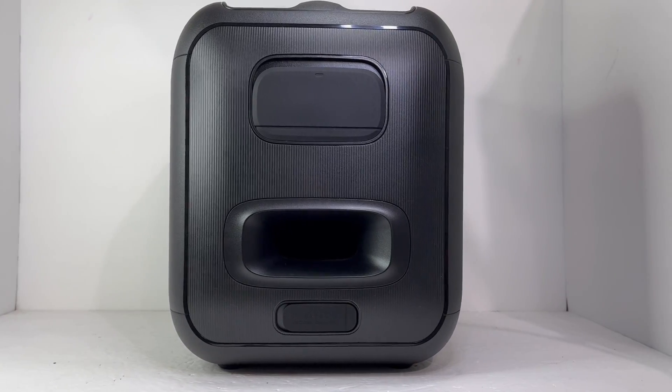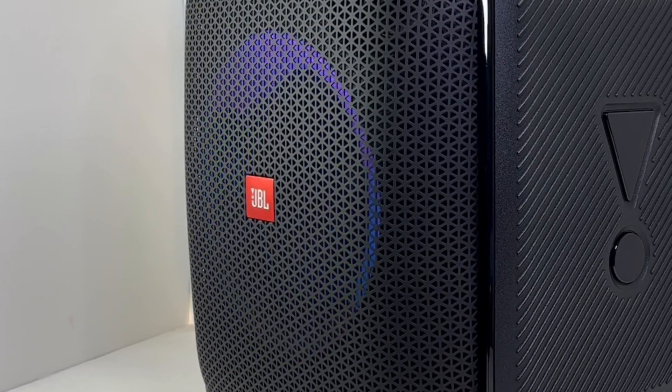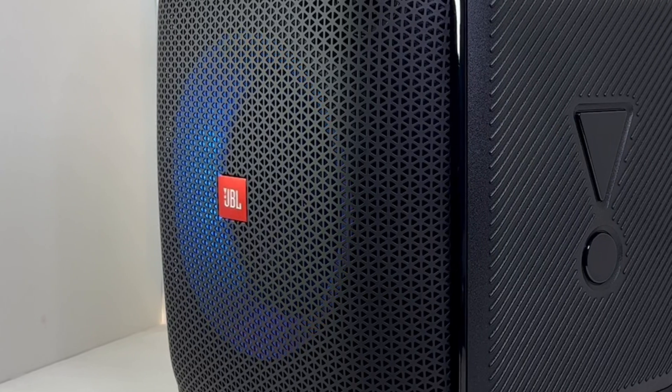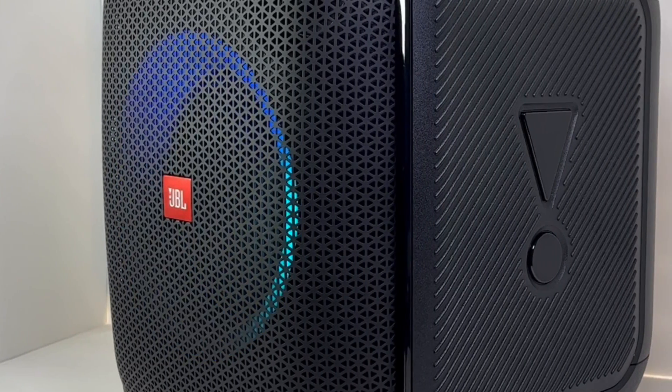It has additional features such as USB and auxiliary input, karaoke settings, true wireless pairing, and RGB lights. We have over 88 screws to remove from the Encore, so let's get started with this teardown.